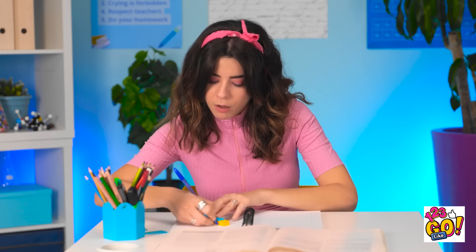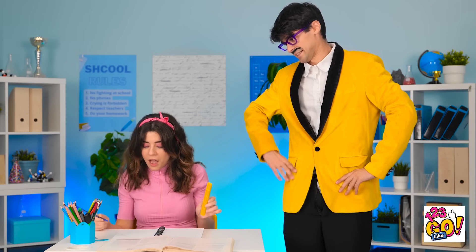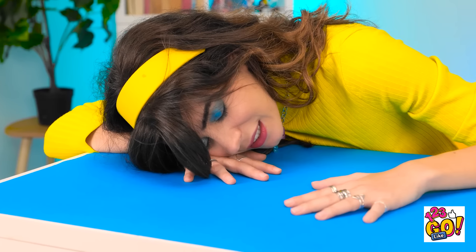Wait until I tell the other teachers. They'll never believe it. Now pay attention to the use of colors. Sleeping? An art class? Not on my watch! I'm awake! You're supposed to create art. I don't have any pencils. I guess art class is over? I know. You can use mine. Now get drawing! I'm expecting a masterpiece. I'm waiting.